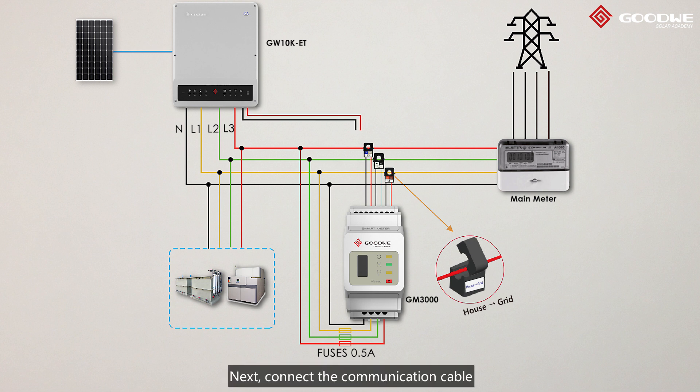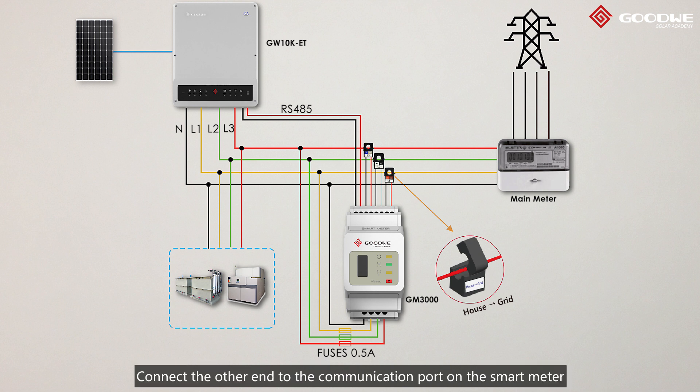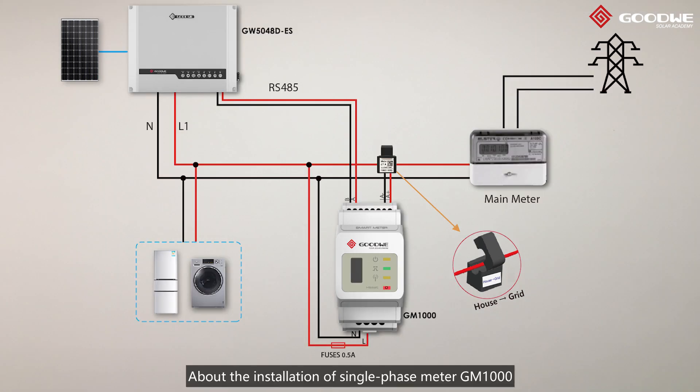Next, connect the communication cable between the inverter and the Smart Meter. To make this step more convenient, each hybrid inverter from the factory has a pre-wired RJ45 cable connected to the meter port. Connect the other end to the communication port on the Smart Meter.